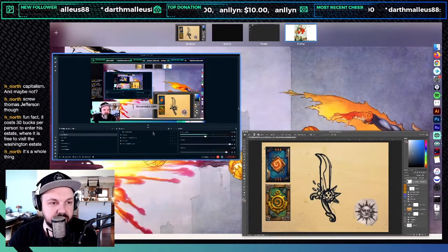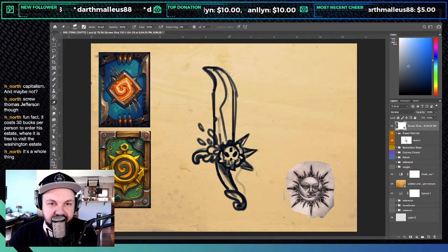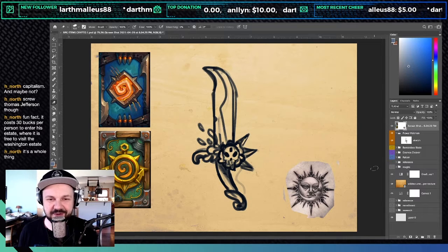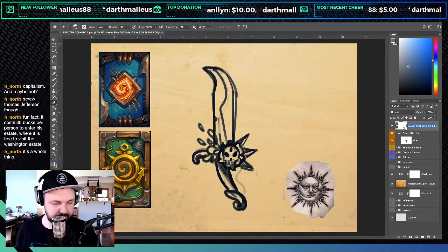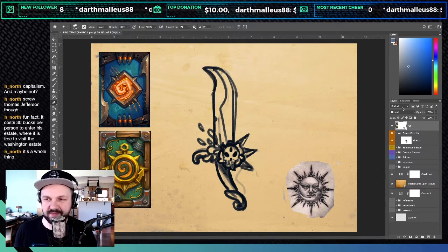Today we're going to be working on what I'm going to call the flower falchion. It took me a while to figure out what kind of sword shape this is — it's the next one on our list. It has a unique shape where it's got a flat front and a curved back, and the closest I could find was a falchion.